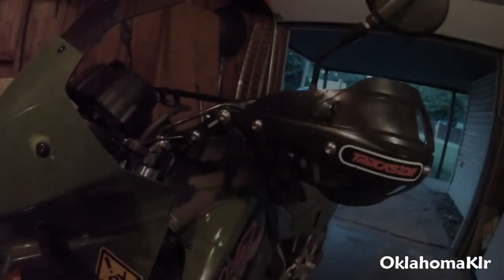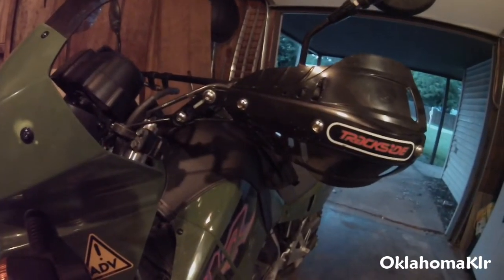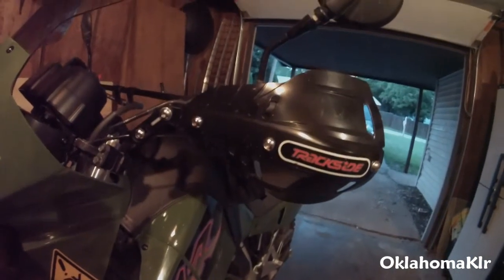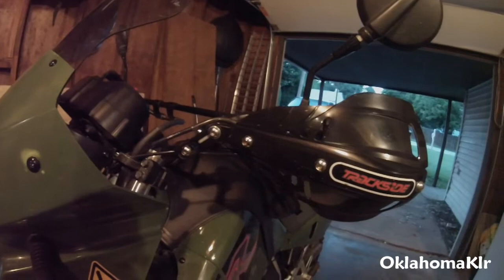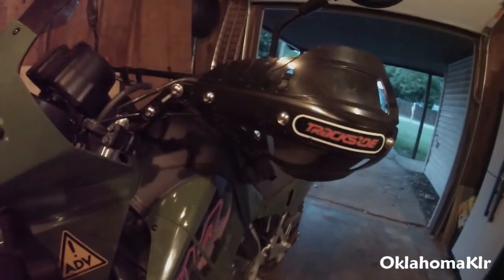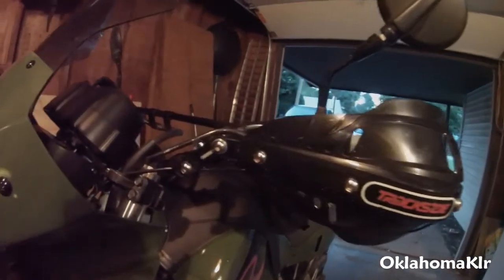This is Oklahoma KLR here with a product review of the Trackside aluminum handguard kit, usually sold at Cycle Gear. I purchased this kit for $44 on sale — it's regularly $89. Let's start with some pros and cons on this kit.